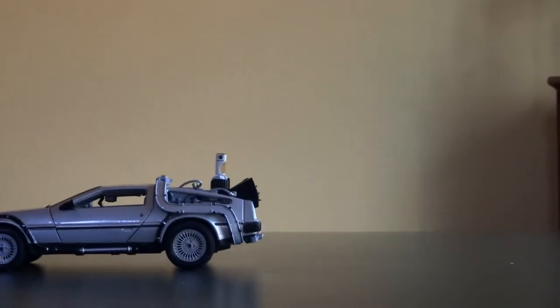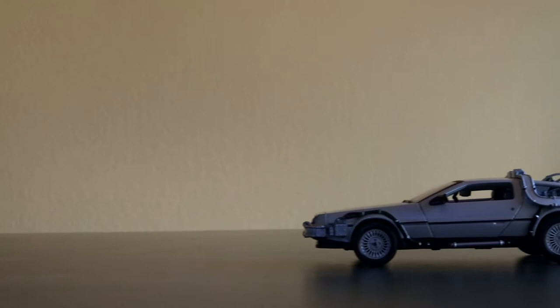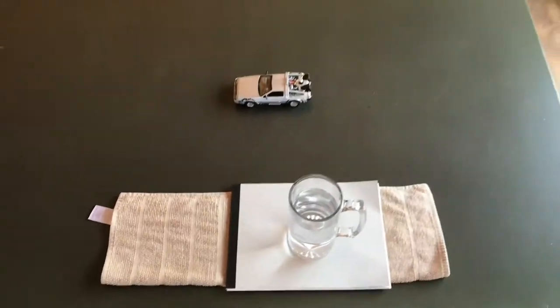I'm going to use this little model car that I have. Here I am hand holding it — this is what it looks like. All you need is something to prop up your phone with. I'm going to use a glass of water, a towel or a napkin, and a smooth surface.